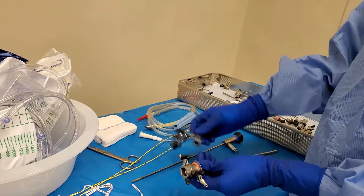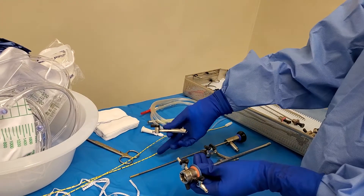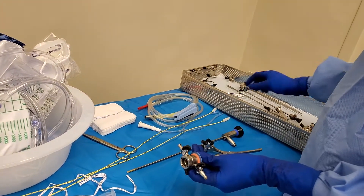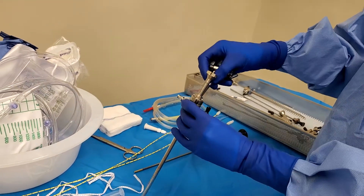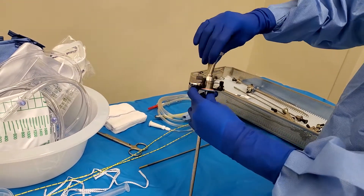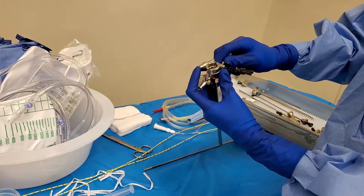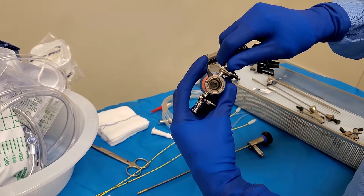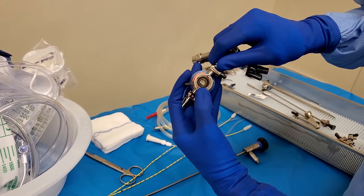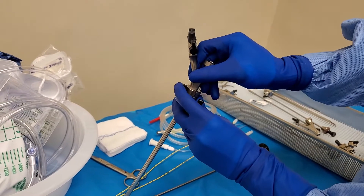This is called a double bridge. It's actually a one bridge, but since we're doing two ureters, we're going to use a double bridge. So these two come together — you kind of just have to play around with it. It's like a puzzle. This kind of rotates, and you see how that aligns with that to open it up? That's where you want to put this.